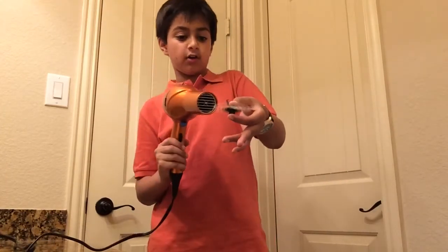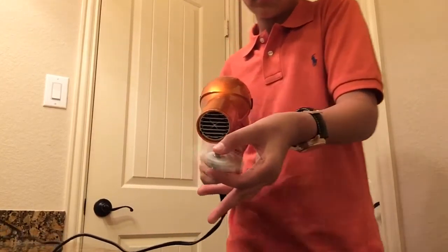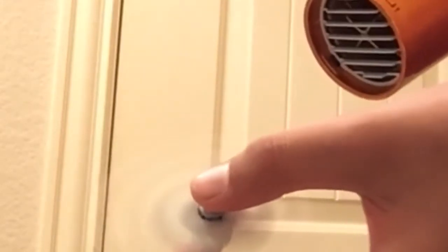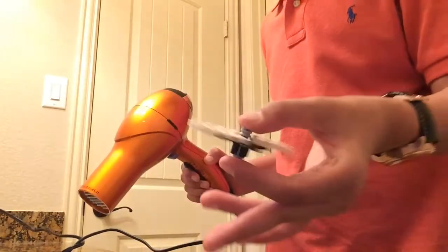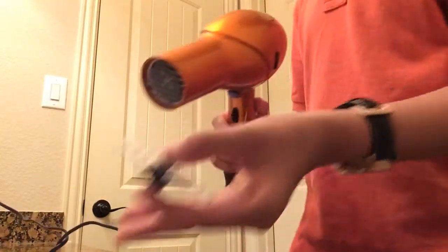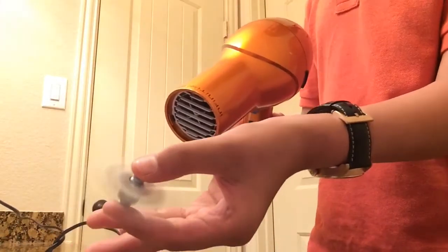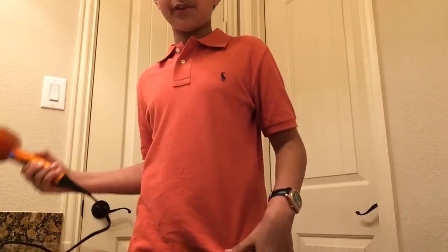That's fast for low? Yeah, that's fast! I wonder how fast it's gonna go on high. Okay, ready guys? Oh, it's hot! It gets hot real fast. It's so cool though.